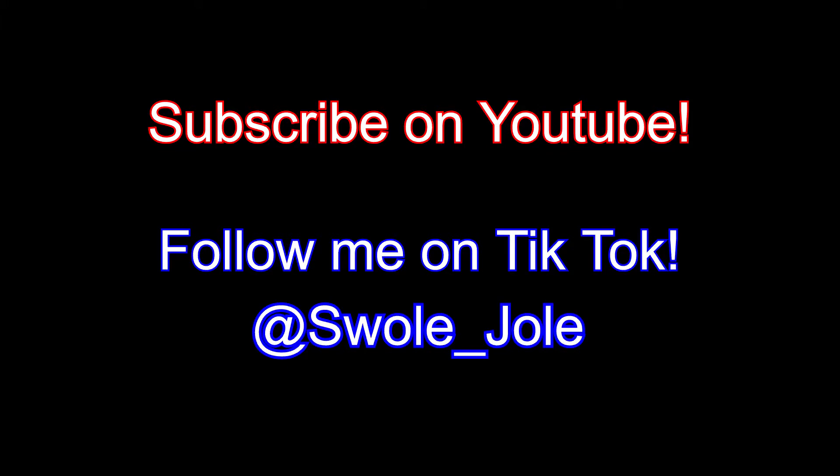If you want to see more fitness skits, songs, vlogs, and other videos, subscribe on YouTube and follow me on TikTok.